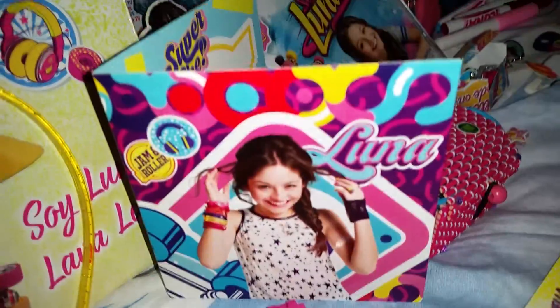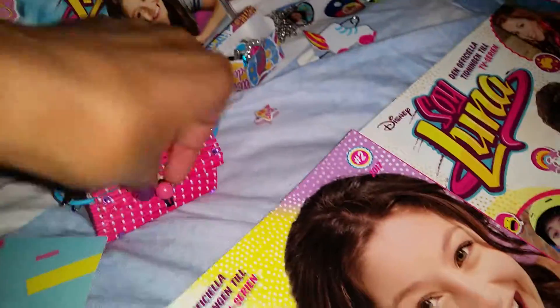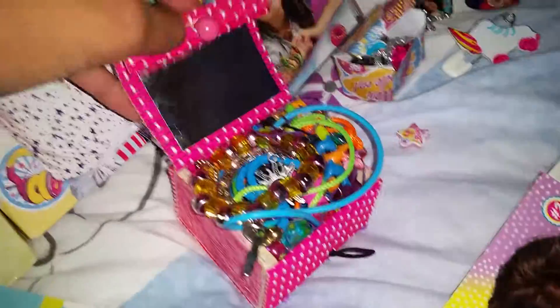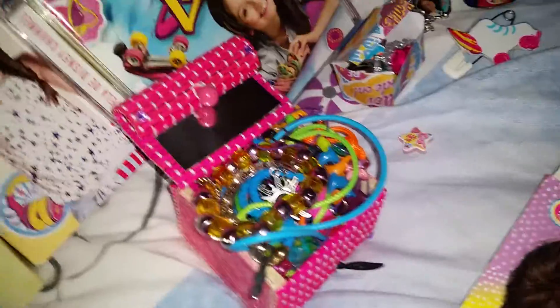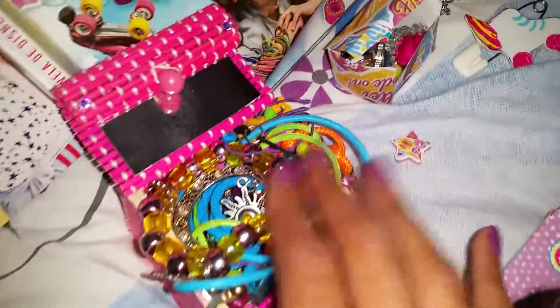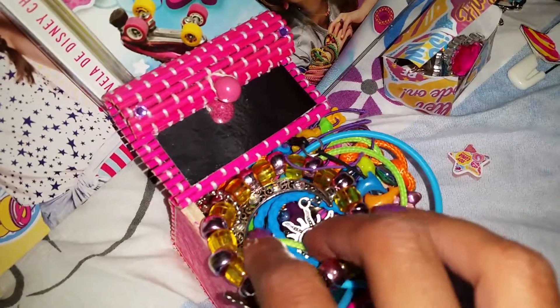Here we have an official Soy Luna card — I love that. And here we have a Soy Luna lover lamp. And here we have a fan-made little Soy Luna jewelry box, which is one of my favorite things because it doesn't take so much space. It's filled with lots of fan-made Soy Luna necklaces and also an official necklace. And here we have a little moon necklace.